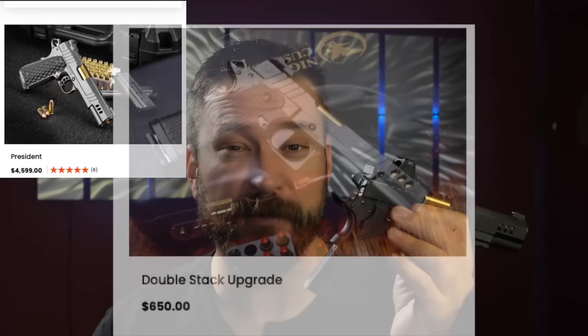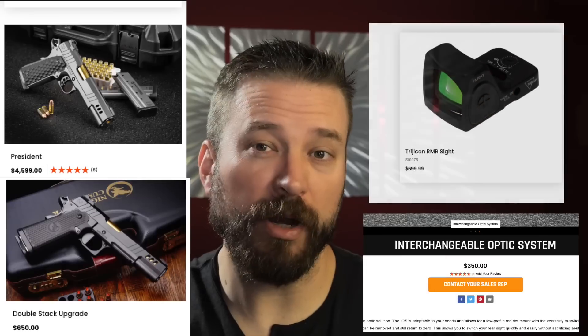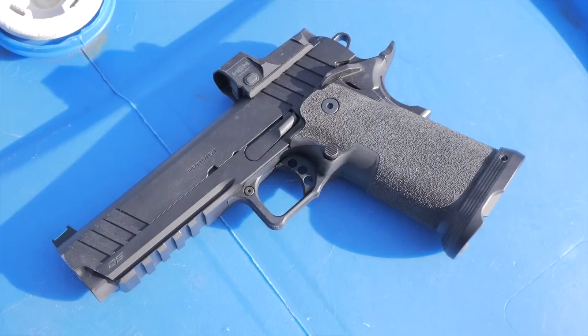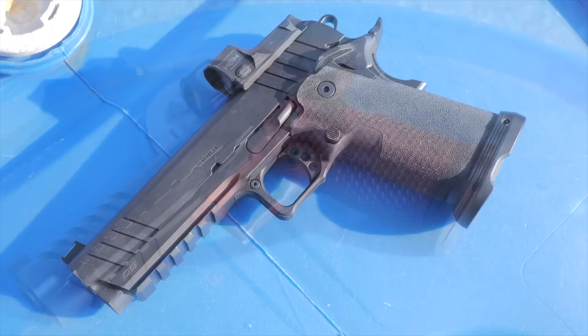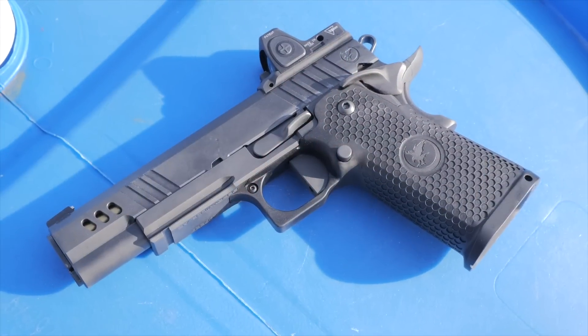In the world of 2011-style pistols, there's a lot of money you can spend. The Nighthawk is an expensive pistol — as optioned here, it's about $6,400 including the cost of the optic. If you want to see a video on what all that extra spend actually gets you for the money, hit the like button. At 3,000 likes I'll release a video I've already recorded that compares the Springfield Armory Prodigy to the Masterpiece Arms DS9 Hybrid up to the Nighthawk Custom President. Hit the like button and be sure you're subscribed.